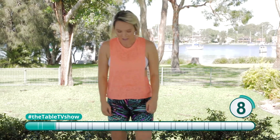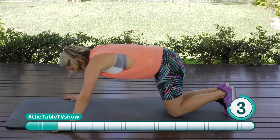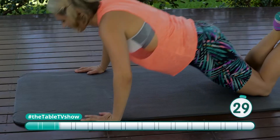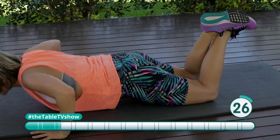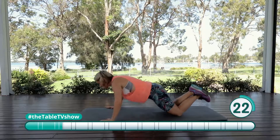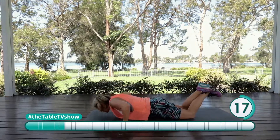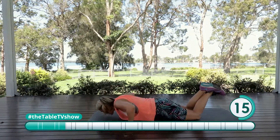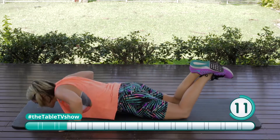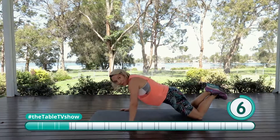We're coming down to the ground for push-ups now — the push workout. Here we go, dropping that chest down between the hands. Keep going. If you can do them on your toes, I want you up on your toes.